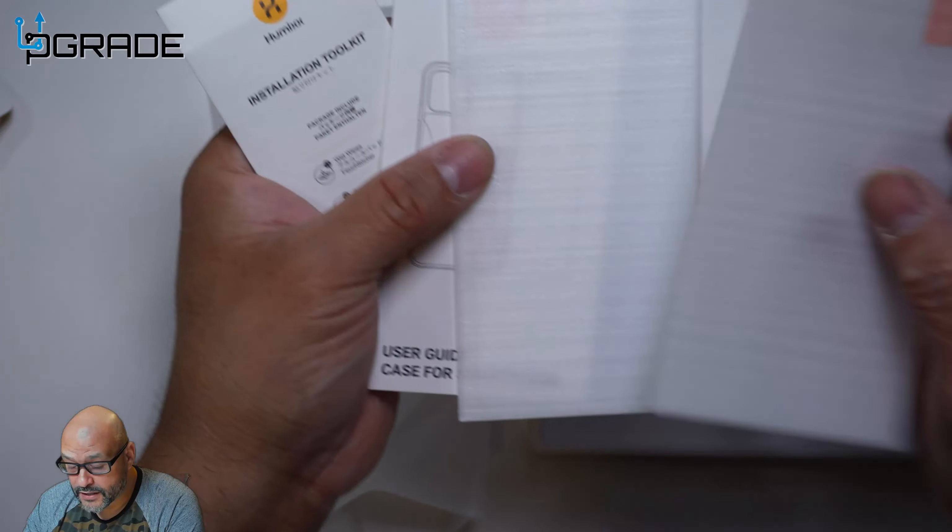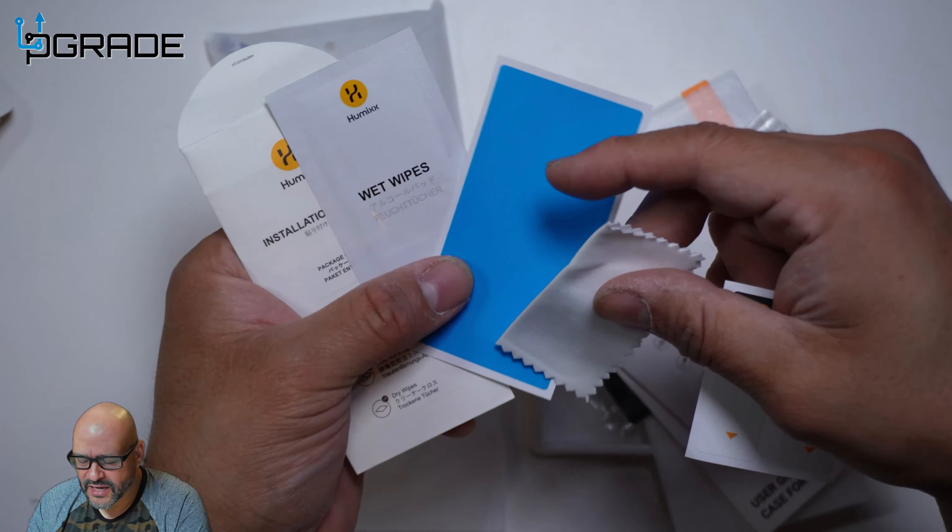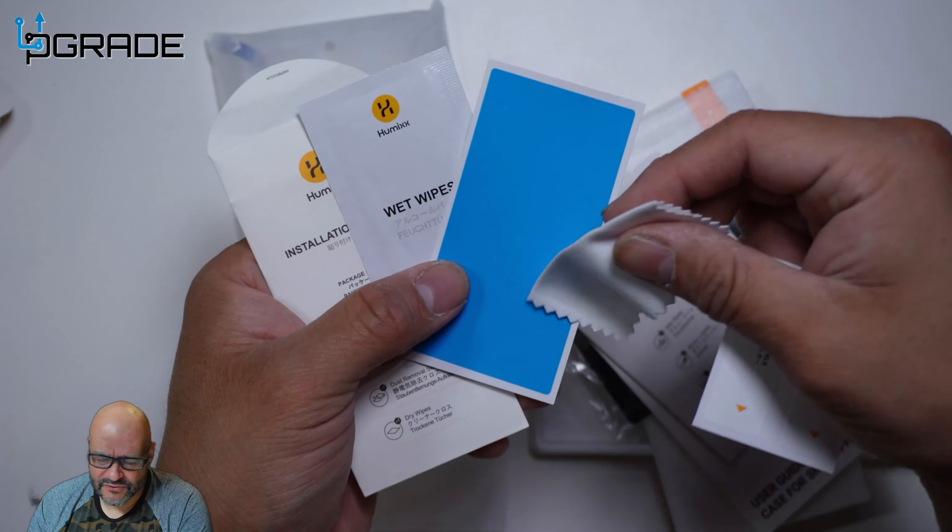They give you everything that's required — a couple of covers for your camera that are actually perfect. You set them up on your camera to make them waterproof and water resistant. They also give you two installation toolkits and, of course, the instructions and the actual covers themselves.